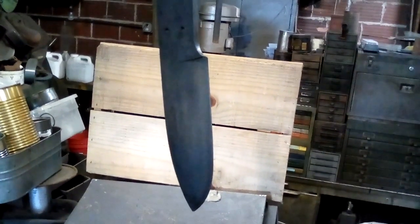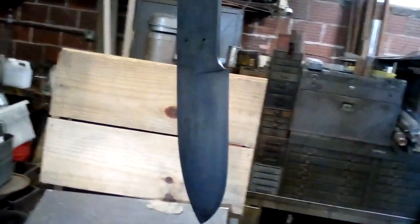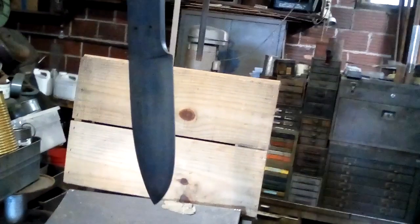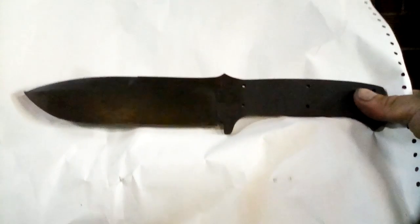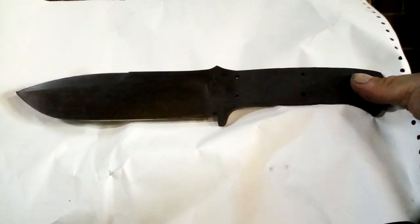This is one of the knives hanging up after it's been boiled. It's been dried and I put a couple of drops of linseed oil on it and rubbed it in. And you get an interesting sort of matte blue-gray. This is the blade after parkerizing.